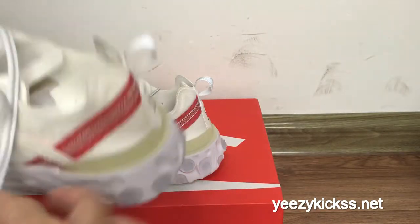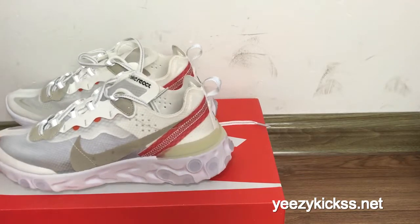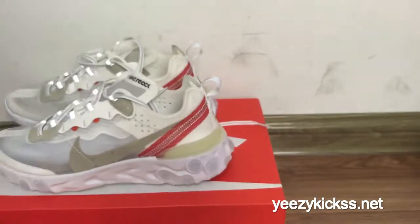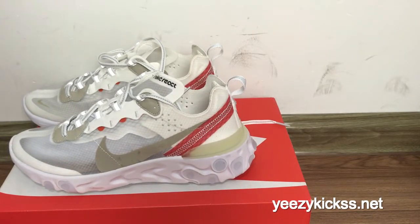This is today's review for the Nike React Element 87, new colorway. We have all sizes in stock, ready to ship out. If you like it, you can order it on my website easykicks.net. If you want to order at wholesale price, you can also contact me — I will give you the best price and discount. Thank you for watching, and I'll see you in the next video.